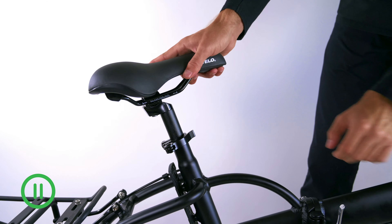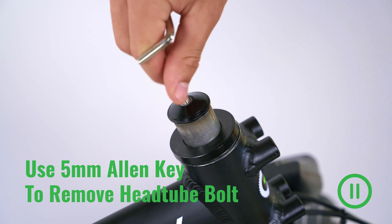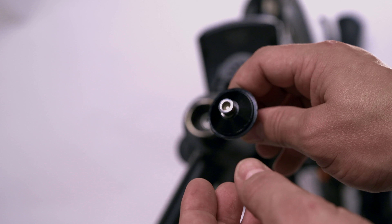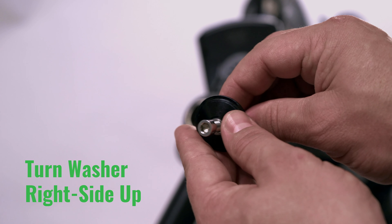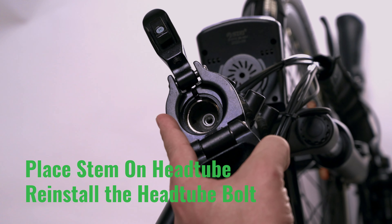Using the five millimeter Allen key, loosen and remove the head tube bolt. Remove only the bolt and the small black disk washer. When shipped, the washer will be upside down — make sure to remove the bolt and turn it so the lettering is facing up. Place the folding stem on the head tube and reinstall the head tube bolt.